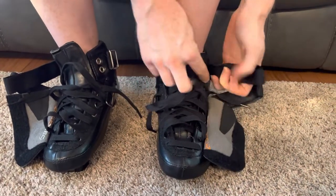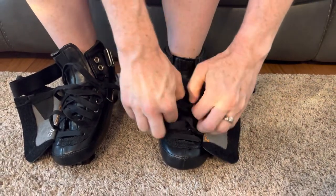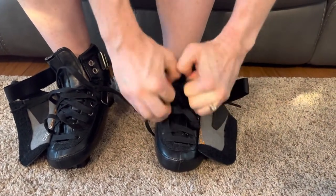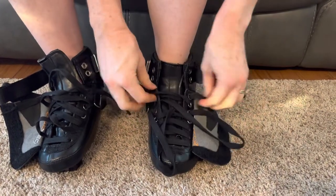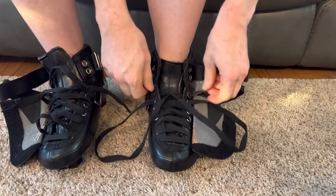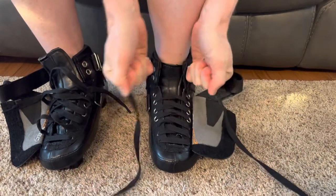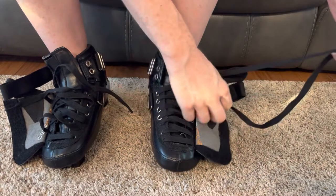We're going to show you a quick demo of tying up skates for our new members. You want to make sure you tighten every level of the laces because you really want the whole skate super tight. Take your time to tighten all of the laces really well.